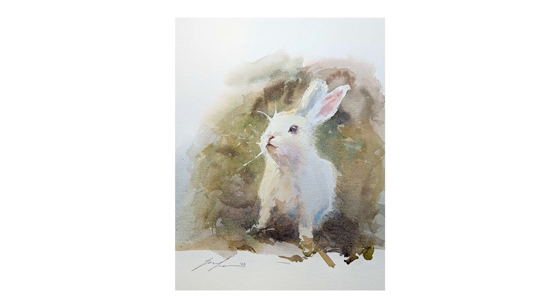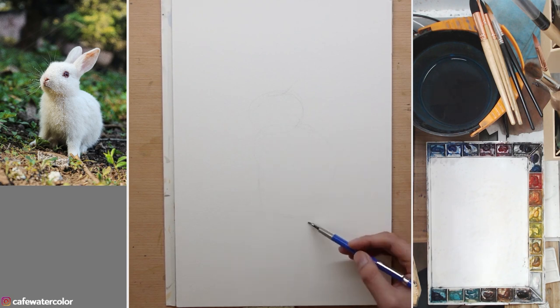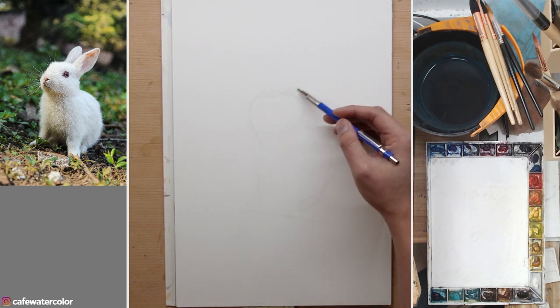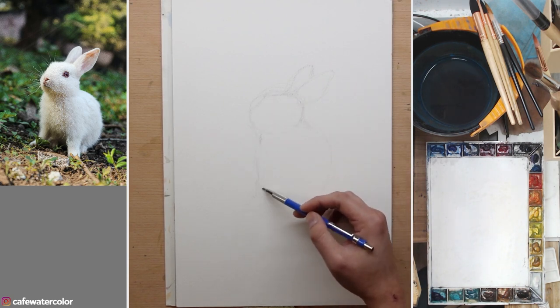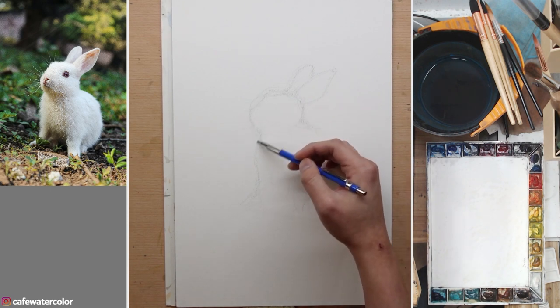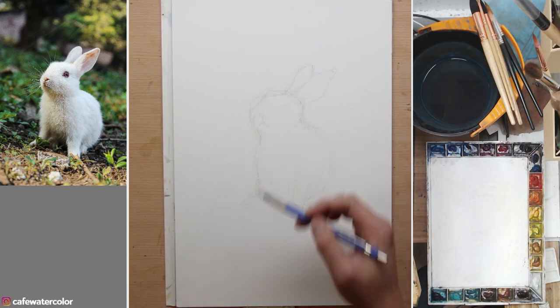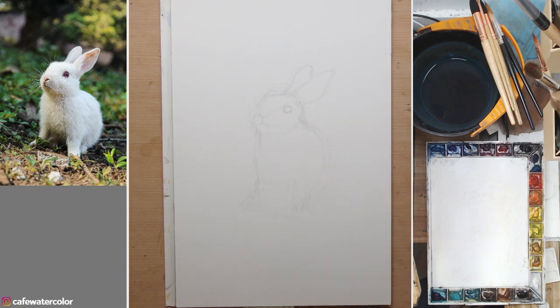Hi, this is Eric from Cafe Watercolor. Thank you for joining me in another painting video. Today we're going to paint a rabbit because it's the Year of Rabbit. Now that's pretty much just an excuse for me to paint something a little bit different. It's been a while since I painted a small animal, and to paint a cute little critter is really pleasant.